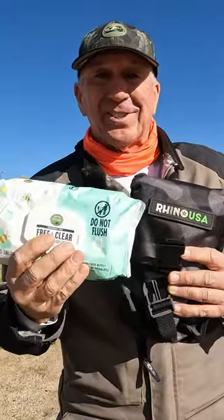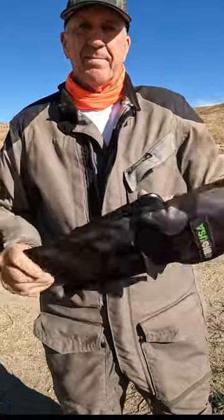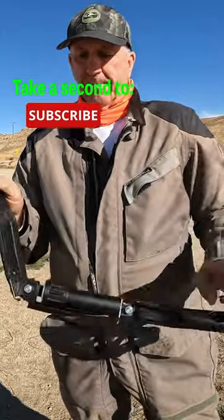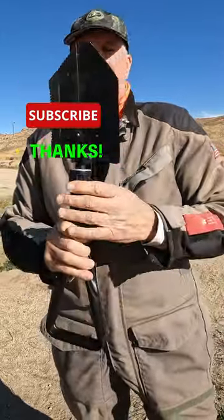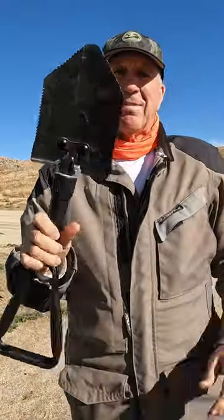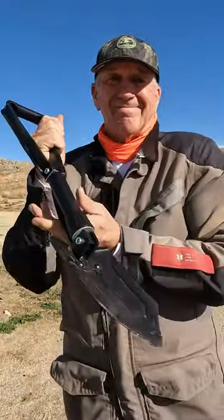It's free and clear, ultra soft. It comes in a nice pack and comes apart very easily. It looks like this — very cool. Simply opens up, stretch it out, and then lock it. There you go — you have a shovel to dig in the dirt.